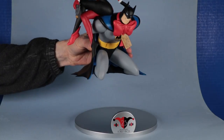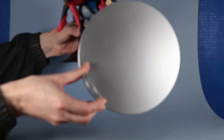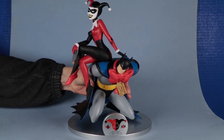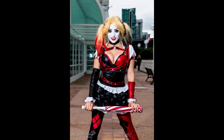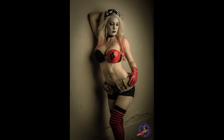Notice the base is unattached, which is something different in this series of statues. As I said, it's celebrating 25 years — 25 years since Harley Quinn, the character, was created. She's been hugely popular over the years, I think now more than ever, greatly celebrated and emulated.